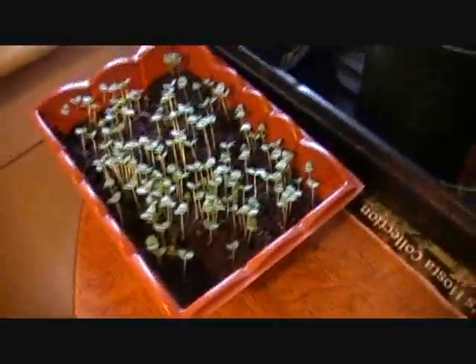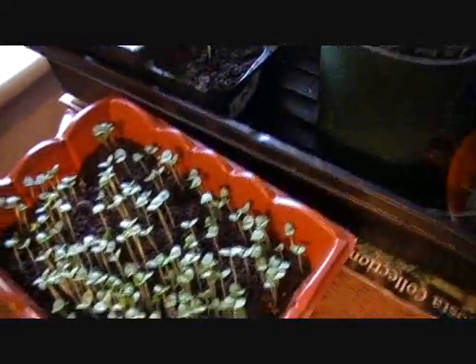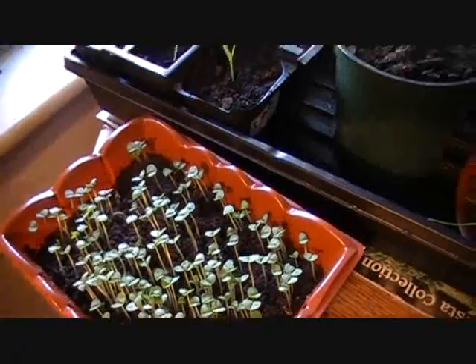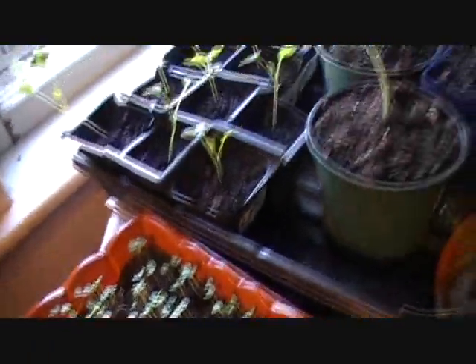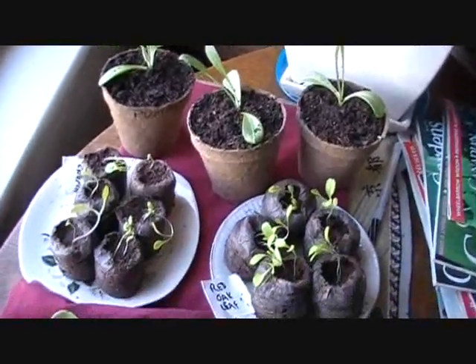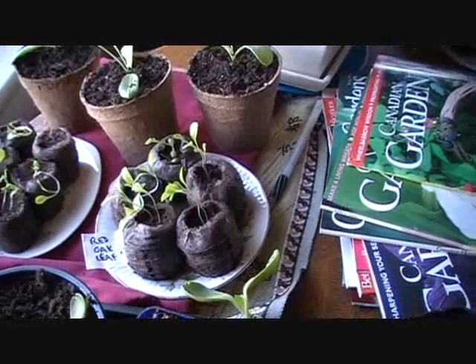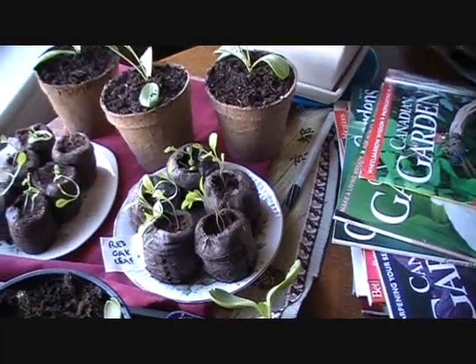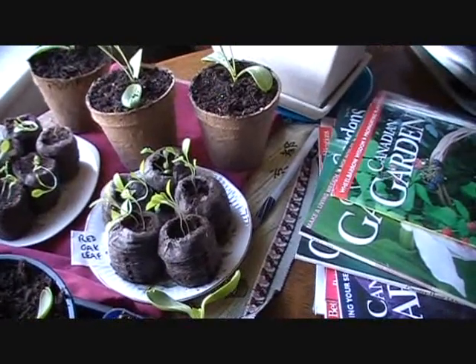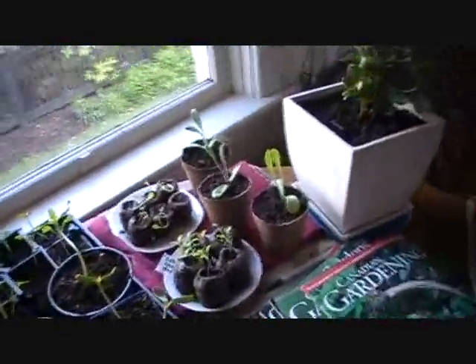I've got my idiot-proof basil kit, as I call it, and it's doing very well. I may have a few too many seeds in there. Give me your opinions — do you think I should thin them out? Let me know. I've never grown basil from seed before, I usually buy it as a plant from the nursery. Those are some artichokes I started in January. And those are some lettuce seedlings that I'm experimenting with — I've started them from seed before and put them outside and they've done fine, but I'm wondering if letting them grow bigger inside will help. So those are my experimental ones.